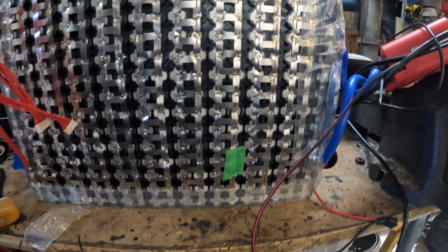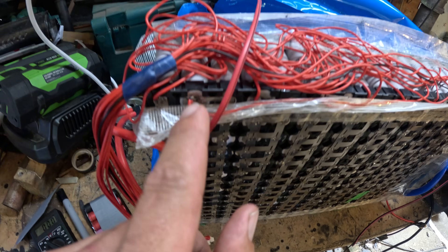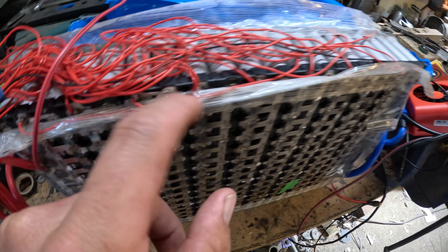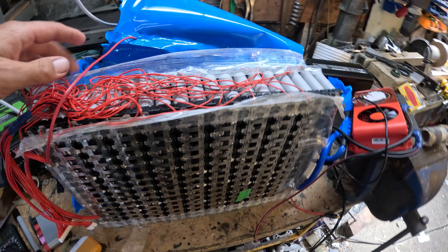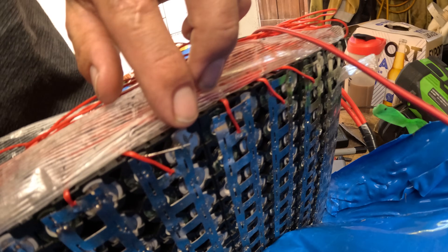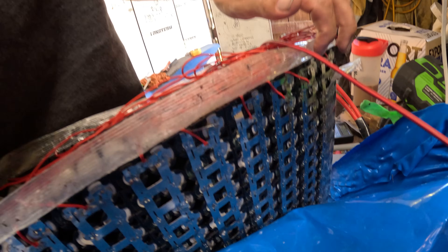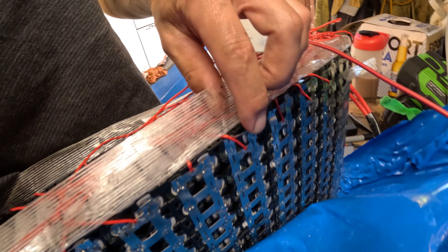Alright, there's the battery with the covers all off. All of these little wires go to different parts of the BMS so it knows what each string is doing. I have noticed this one thing has disconnected here, but I don't think that should make it stop working — one cell shouldn't do much. I'll solder that back together and see if that fixes it.